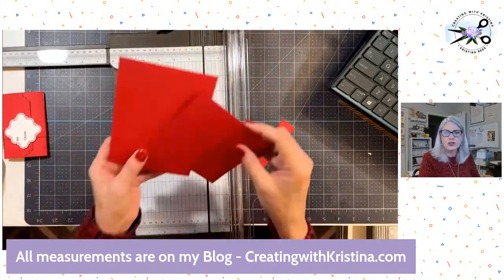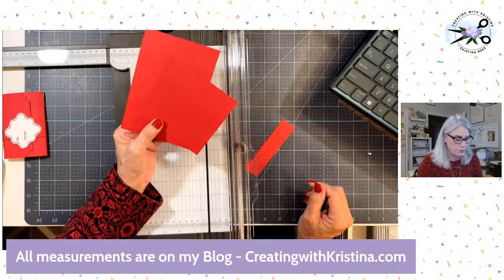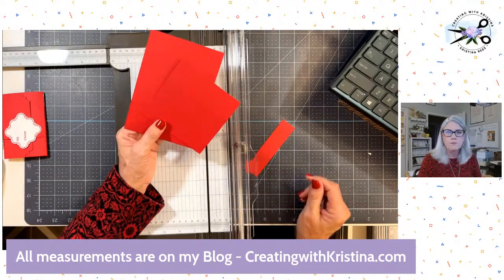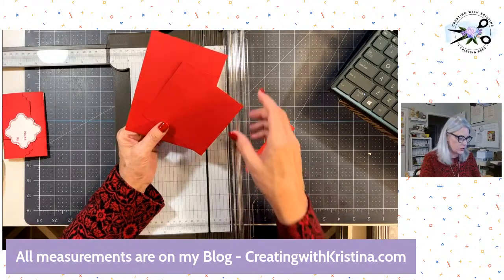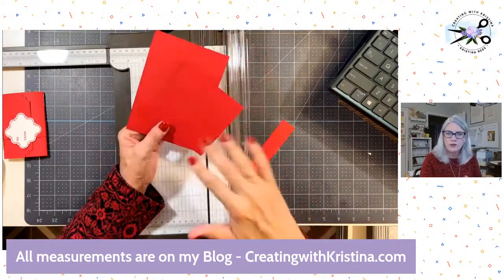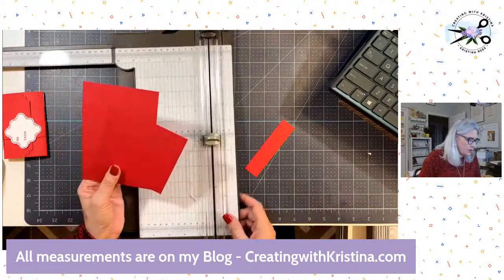One thing you could do before all this is emboss the paper. If you emboss it after you score it, you may have to go back and rescore it. It does give the gift card holder a little more interest. Or you can splatter it with ink, do a background stamp — just something so it's not plain cardstock.